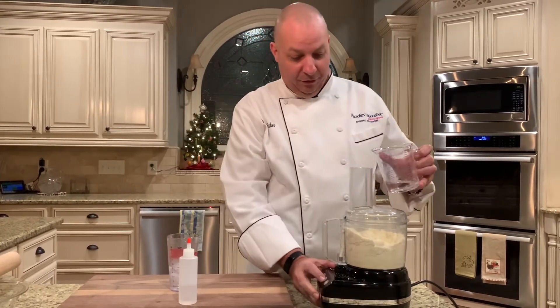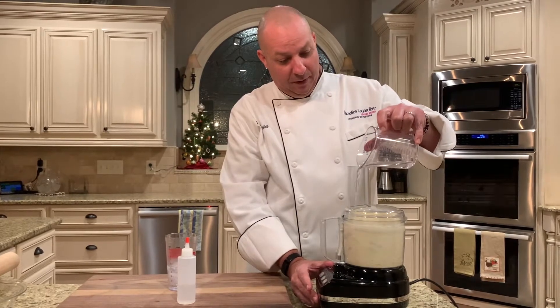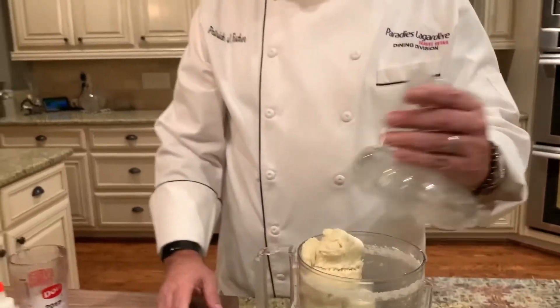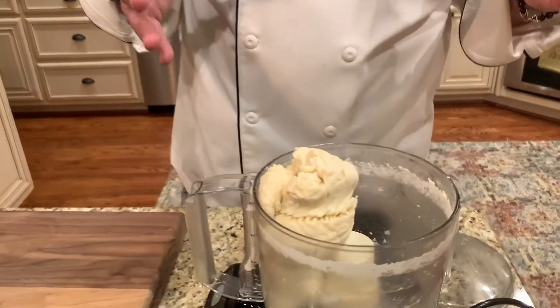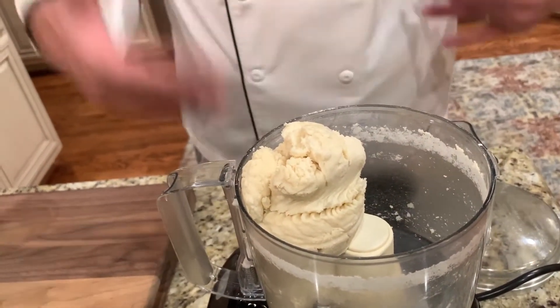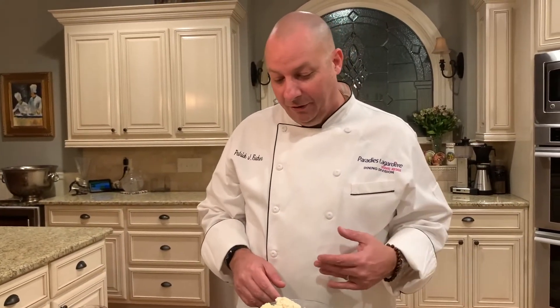We turn this on and add the water and vinegar mixture. You can see the dough comes together — it's not completely homogenized and that's okay, that's actually what you want. You don't want to over-mix it; over-mixing causes friction, it also develops gluten, and that makes a less tender crust.